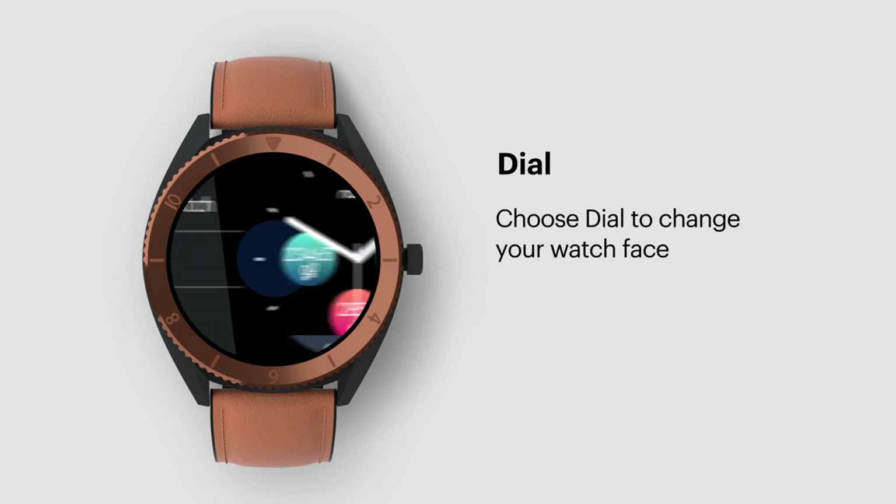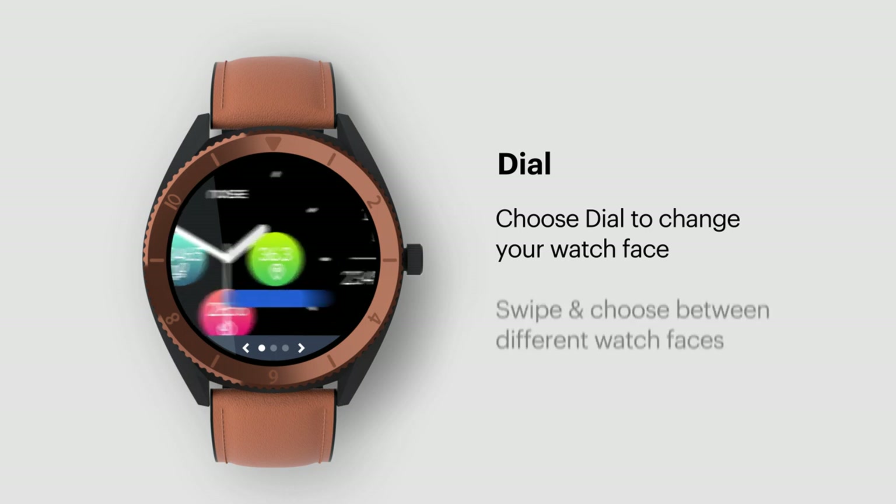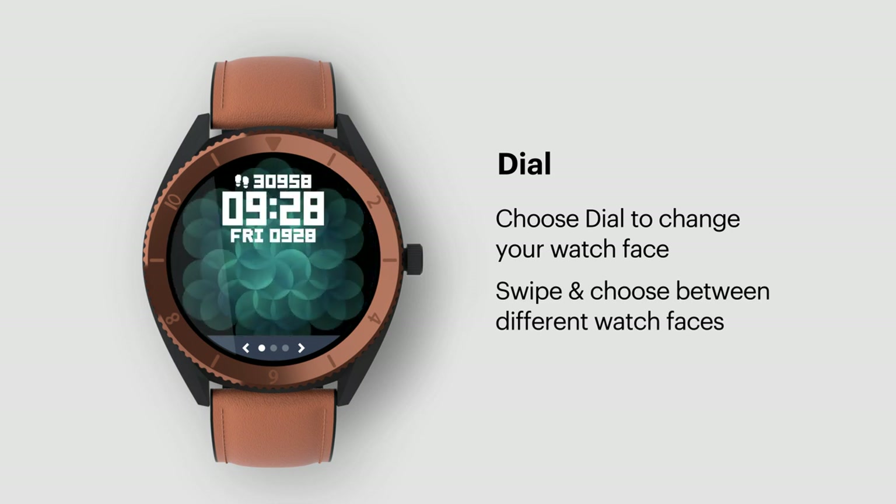Dial. Choose Dial to change your watch face. You can also change your watch face from your smartphone — we'll share those steps later. Swipe and choose between different watch faces.